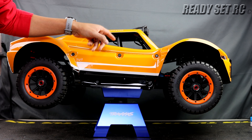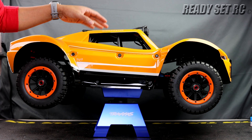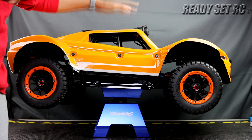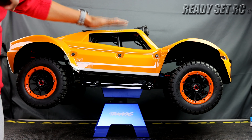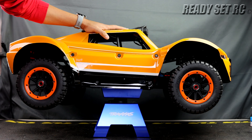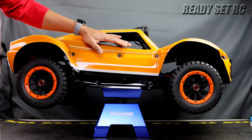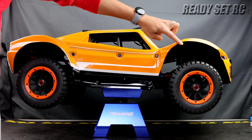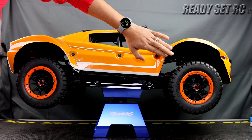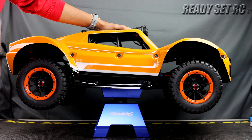Also to note — these RCs do not come with a transmitter or receiver, so you will need to supply your own. As for the body, it does come pre-trimmed and pre-painted. It is hand painted and hand cut, so you may see some flaws. I did see some flaws going around the wheel area on this side, but for the most part the body looks really good.